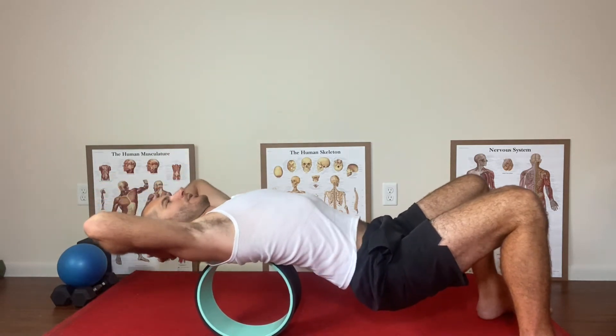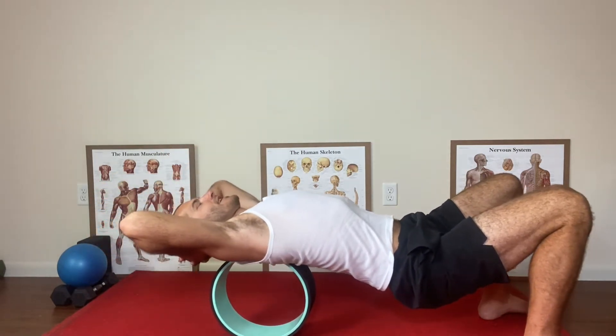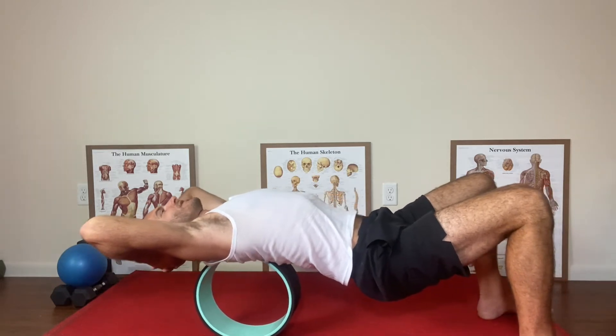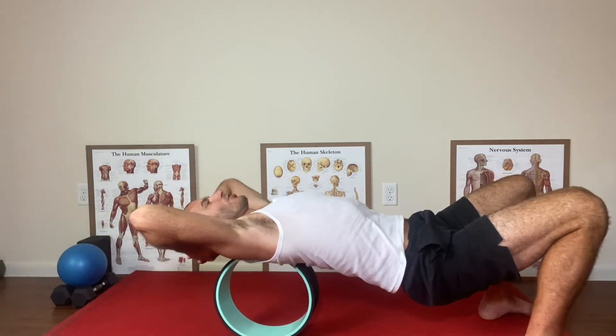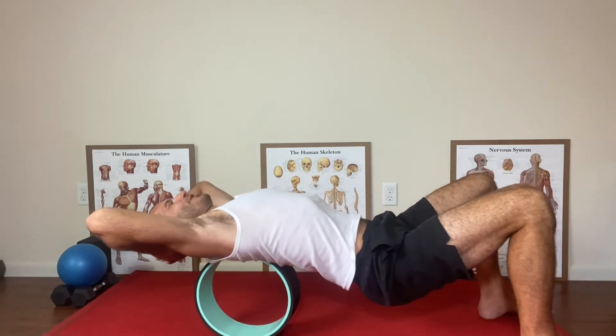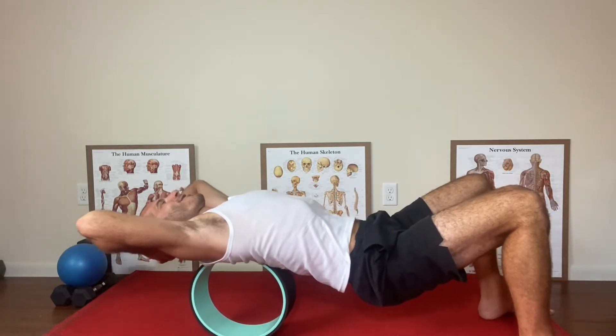So what you do: you want to get your spine in the channel and then brace your core. Once you've braced your core, you just bridge your hips up and then lay your head back into your hands. You want to move slowly on a Chirp Wheel because they're not as stable as a foam roller, and you want to breathe as you roll.